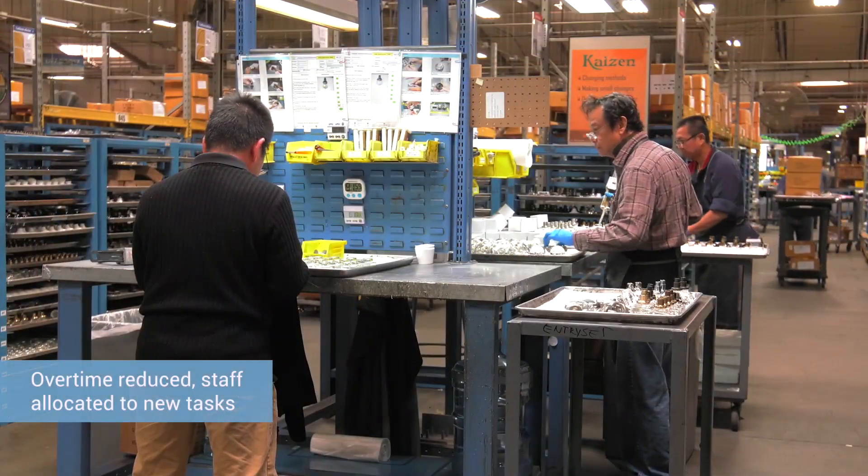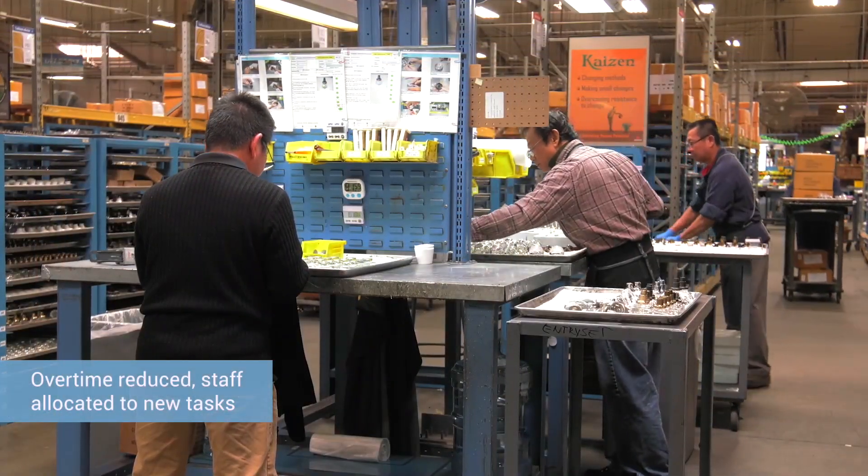What we've actually done is reduce the overtime, and the extra person gets moved to another department. So we really do not reduce staff.